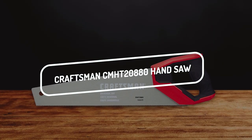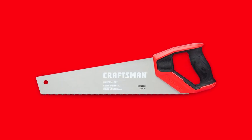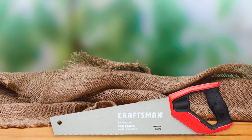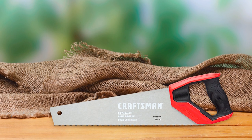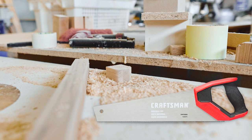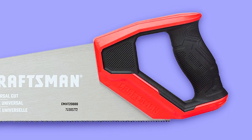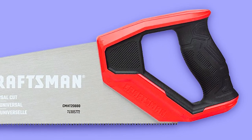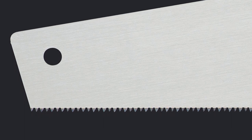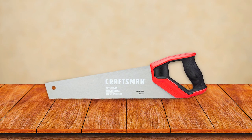The first on our list is the Craftsman CMHT 20880. It is a 7-inch hand saw with 20 teeth per inch, designed for cutting wood, plastic, and other rigid materials. The saw has an ergonomic handle that allows for comfort in use. The blade is made of high-carbon steel, and the tooth design results in a fast cut with minimal effort on the user's part. This saw can do clean cuts or cut through materials quickly.